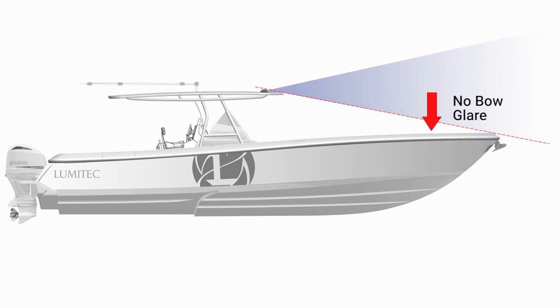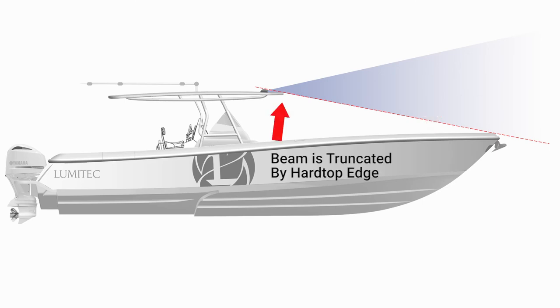The edge of the hardtop will shield the bow area and truncate the light beam. You can now mark the location of the light and proceed with the installation.